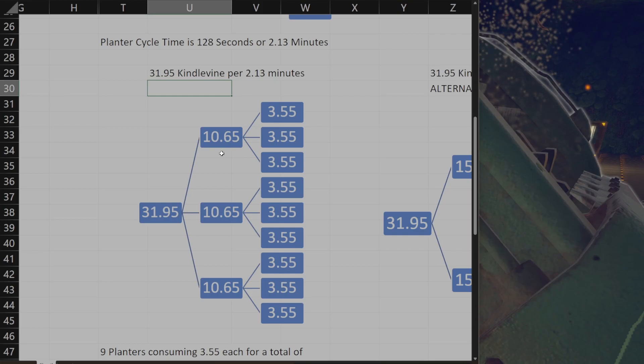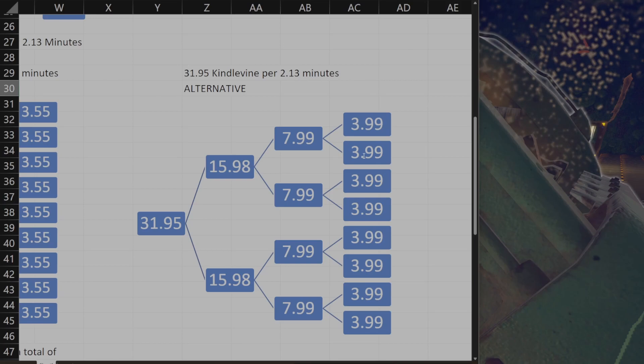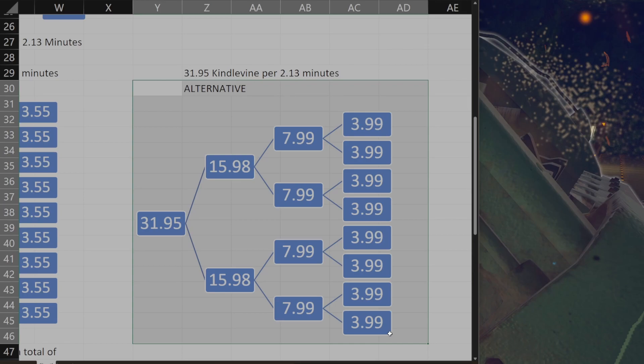If you go over here you can see that if you divide it up into twos, you get much, much closer to four per minute. So if you divide it up into twos you're basically getting a slightly more efficient setup.